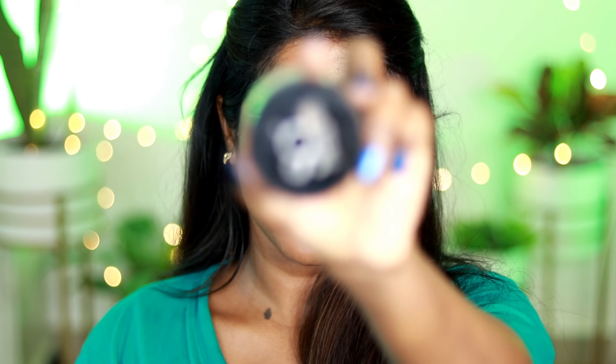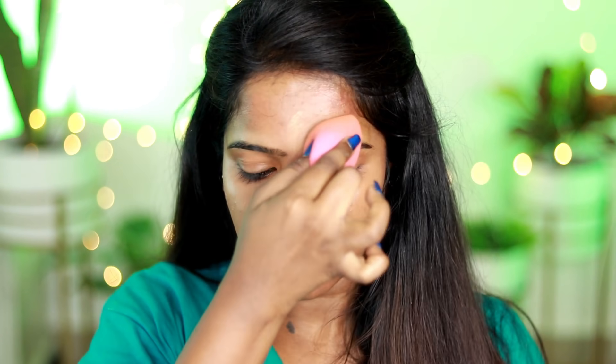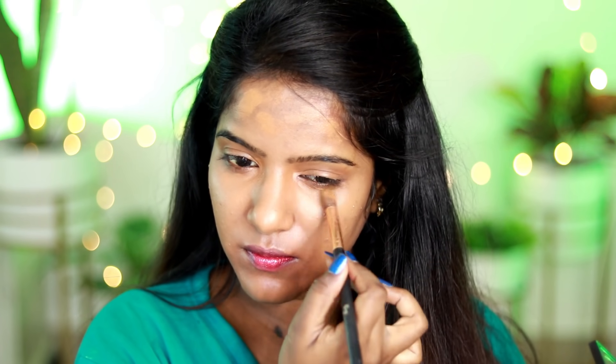I will set the concealer for my oily skin. I will apply foundation — this is the Maybelline Fit Me Foundation. It has a lighter consistency. The shade 330, Toffee, is the darkest shade. I use this Fit Me Foundation as a daily wear product. After applying the concealer palette to match my skin tone, I now have a good base.